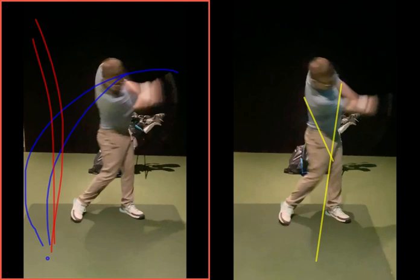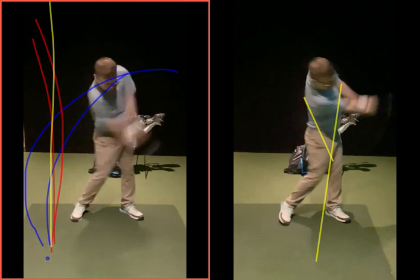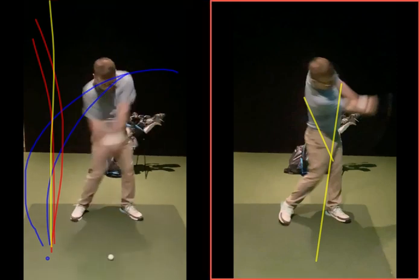If you're hitting that right-to-left shape or a pretty straight ball, your club face is square. If it curves off to the right, you might think you did the release — and you may have done it here, but it's too late. The ball's information is given to the golf ball as we come back to impact.